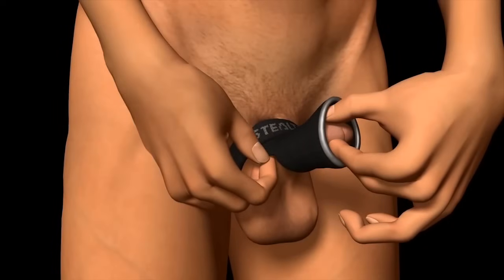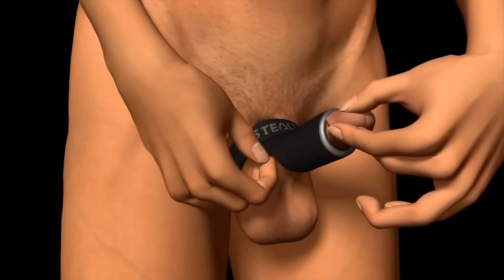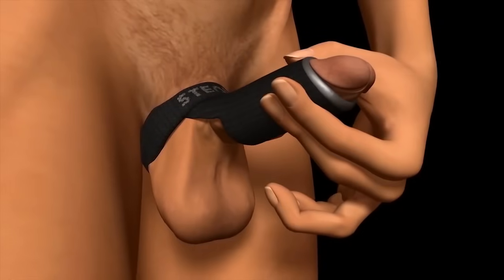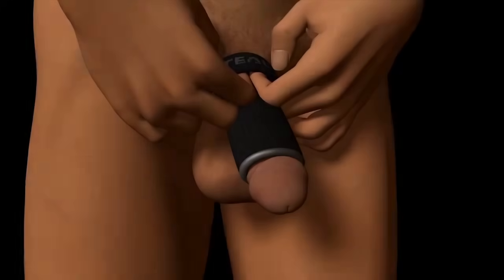Grip the glans with the thumb and fingers while holding the bottom portion of the sheath. Then pull the penis through the sheath, retracting the foreskin if necessary. Secure the silicone bead on the shaft directly behind the ridge of the glans.